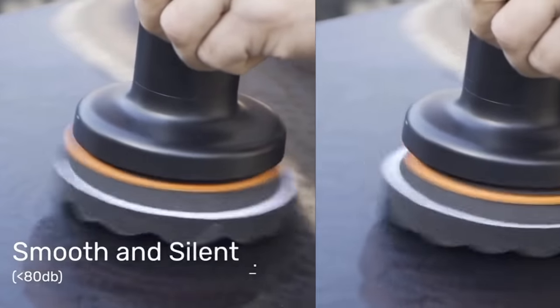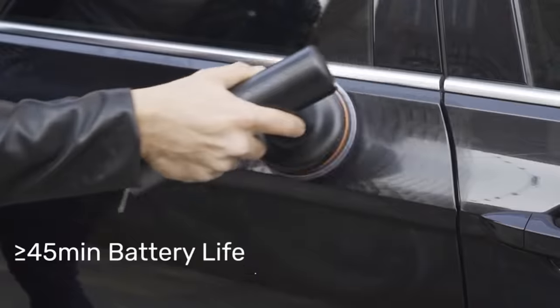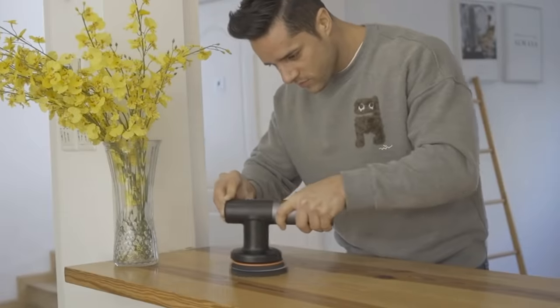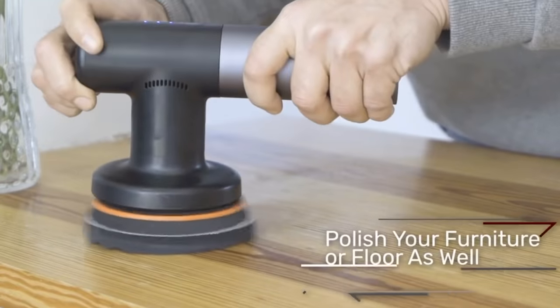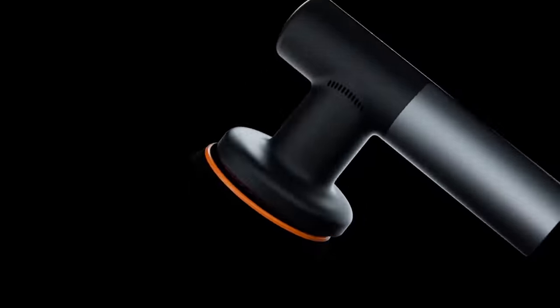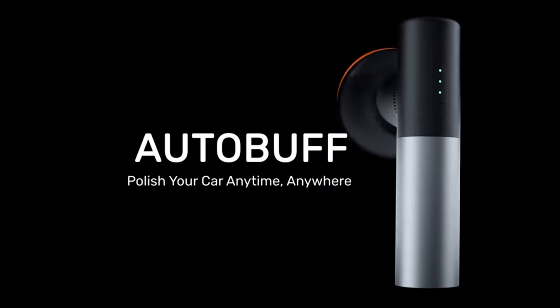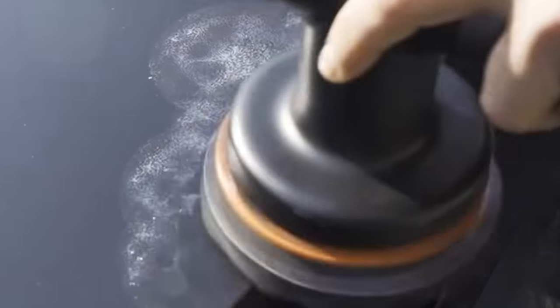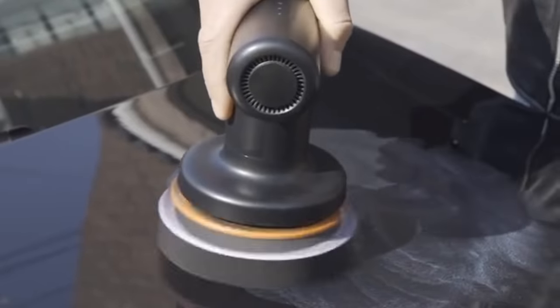Auto Buff is a tiny device that allows you to do the procedure in your own garage and save on car polishing. It's portable, ergonomic, and wireless. With its three interchangeable attachments, Auto Buff can be used for a wide range of applications, like applying wax on your car. The battery life lasts for 45 minutes, and the price starts at $89.